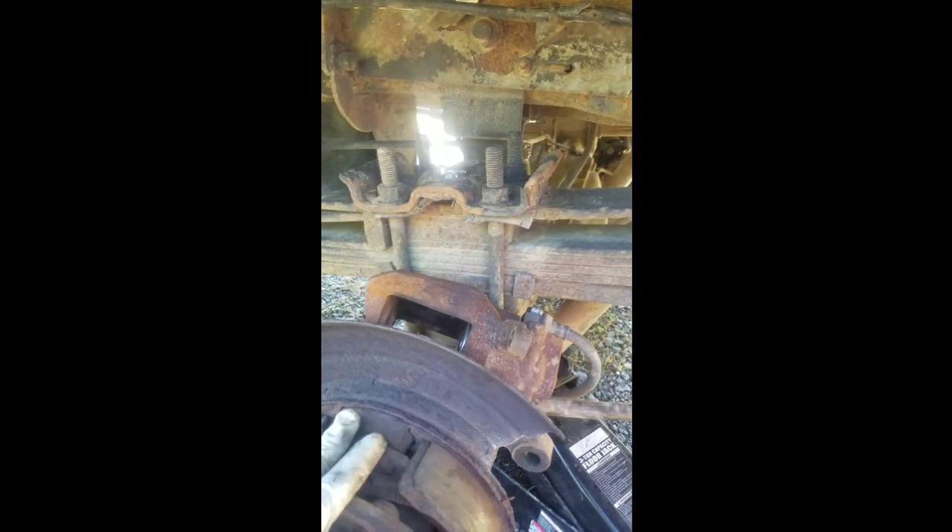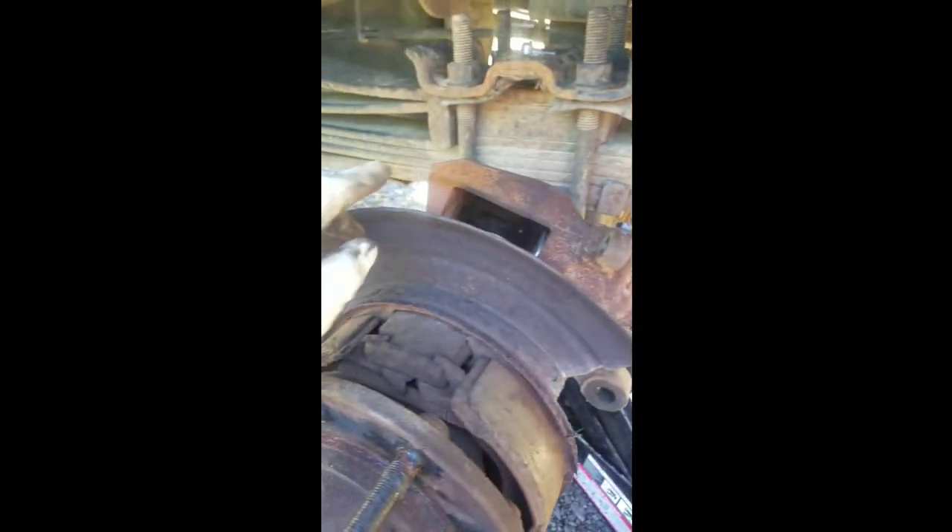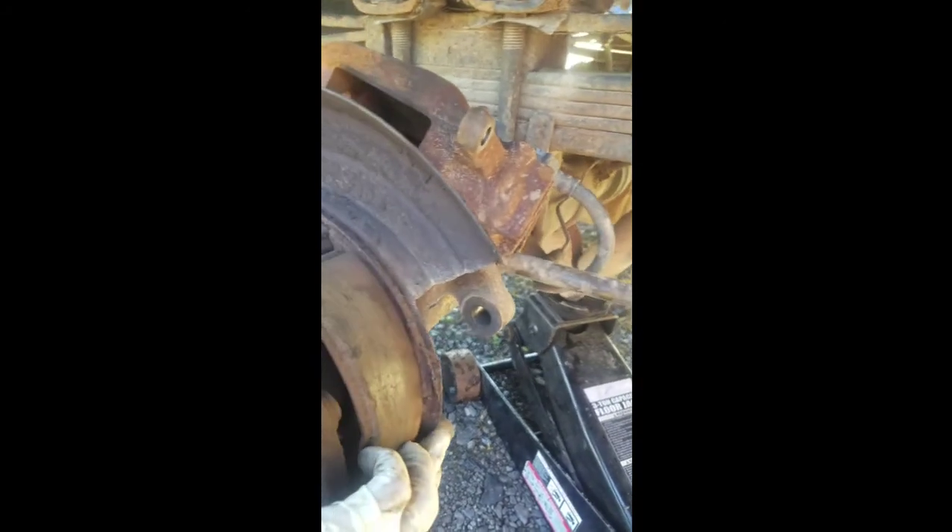Hello viewers, Jimmy the mechanic here. I figured I'd show you a short video on a 2003 F-250 — it's the 6.8. What happens is the backing plate rusts completely apart and you have no pins to hold your brake shoes in. As you can see, there's a hole all the way through it.